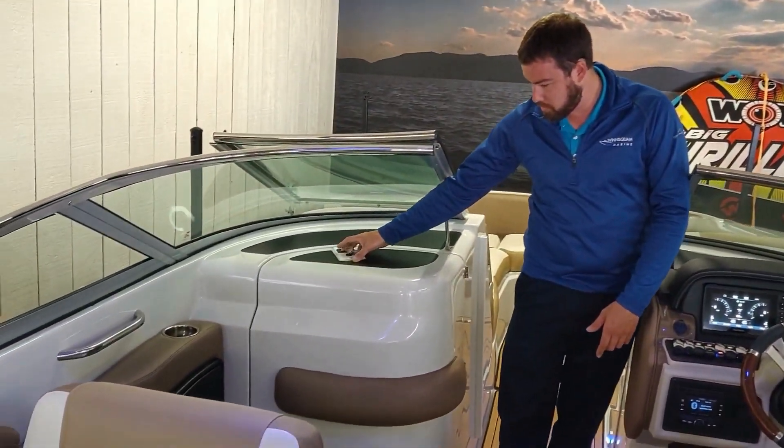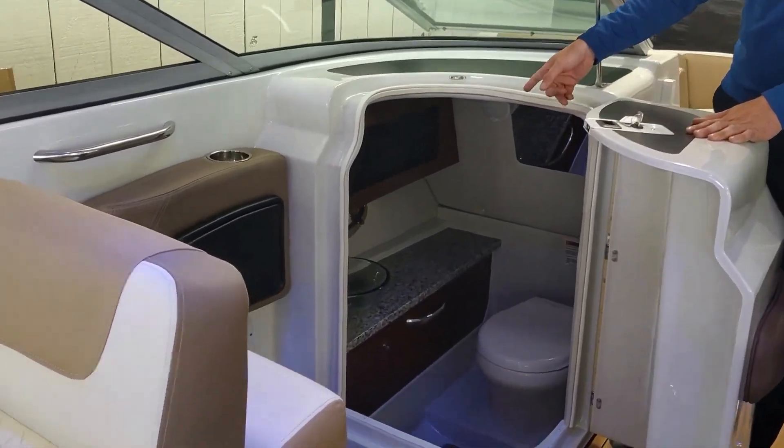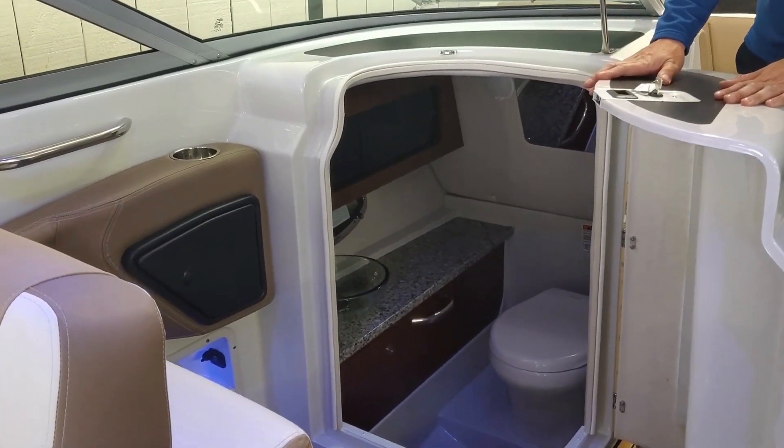To our right side here we have a huge bathroom. This is an electric flush head with a sink and storage — one of the biggest heads on the market.